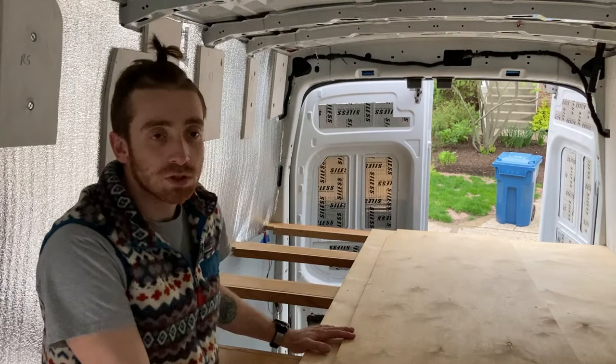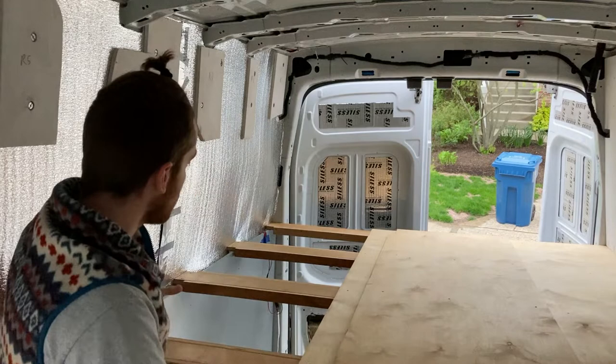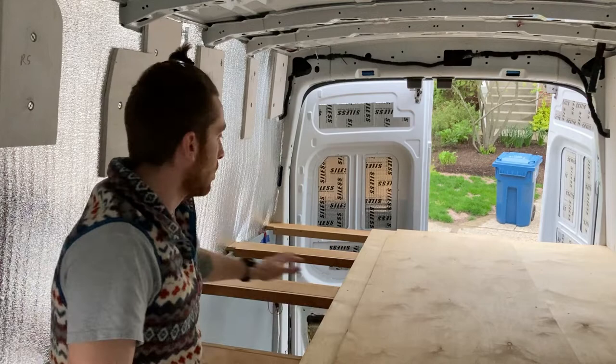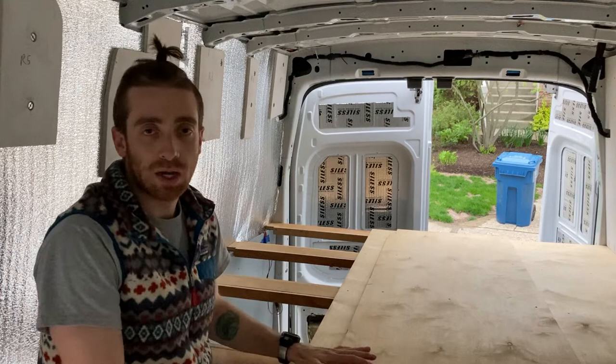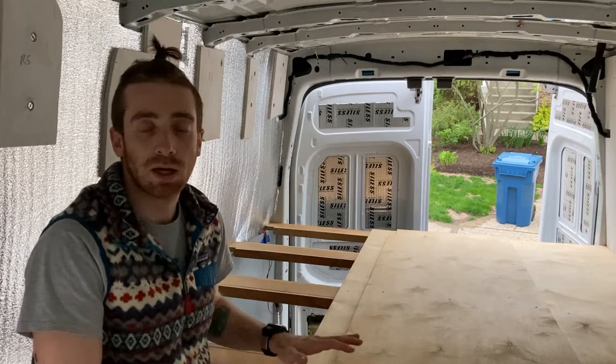The main build on the sides — what's tough to see here but what you see in the video — is that there are four furring strips, let's call them legs, that are a little bit thicker than the rest of my furring strips. The four main legs are three-quarter-inch birch plywood. I sealed them with paint and attached them to the van using rivet nuts, so they're attached to the metal, sitting on the ground, and they're solid.